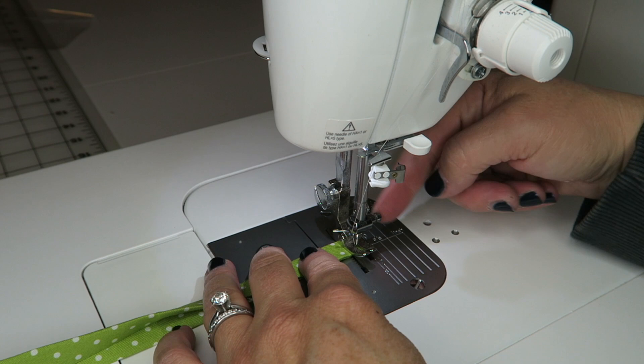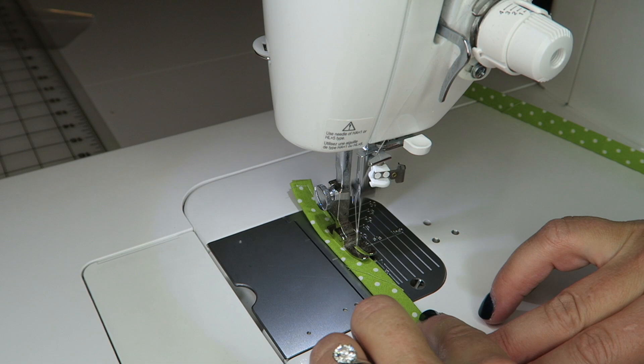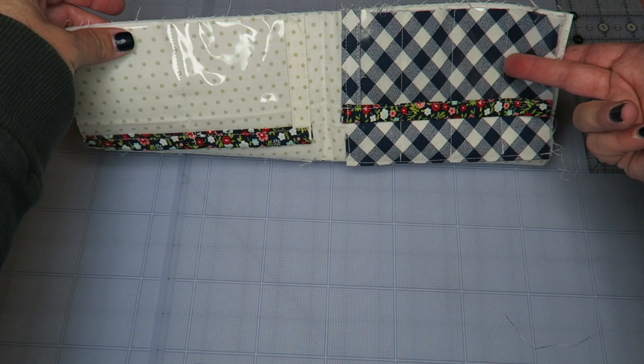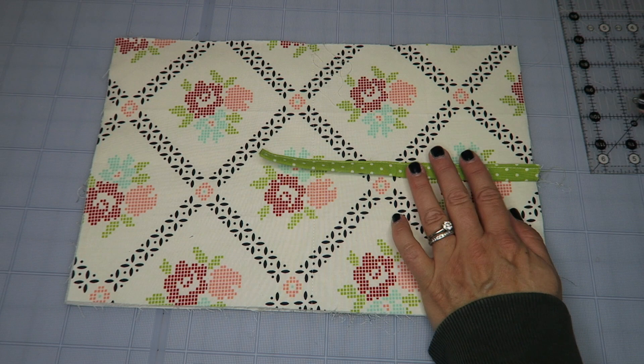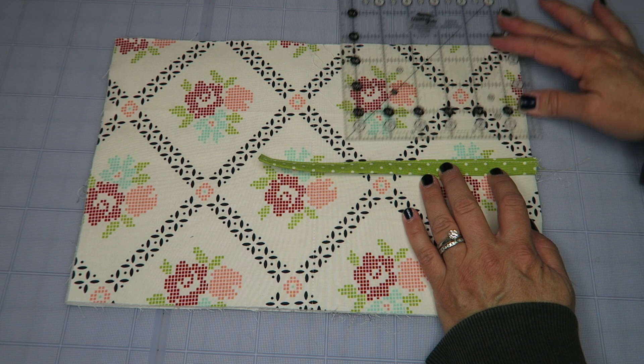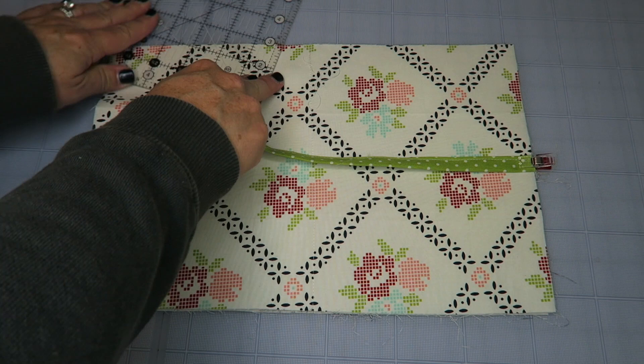Stitching the ties can be a little fiddly — you may need a stiletto just to push it through to get started. Take your time. Now we've got the inside of our pocket attached. We'll flip it right side out and take our little ties. Place the raw edge of the tie approximately four and a quarter inches down — you can eyeball the center — then secure it with a pin or wonder clip. The finished edge is folded in, this is the raw edge. Do the same thing on the other side.